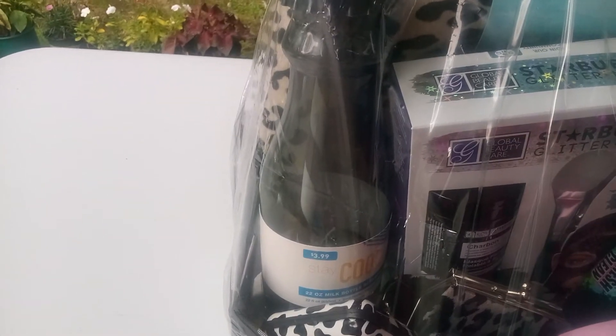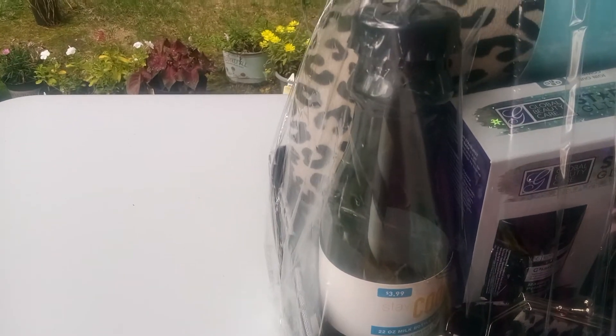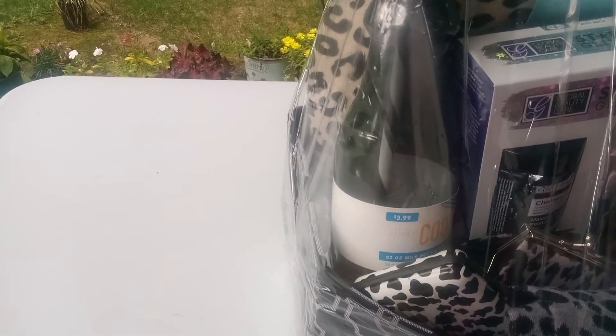And then we have our charcoal black water bottle, shaped like a pop bottle. Is that awesome? And it says, cool.